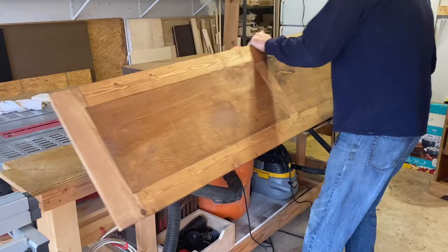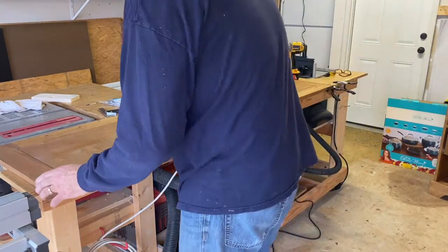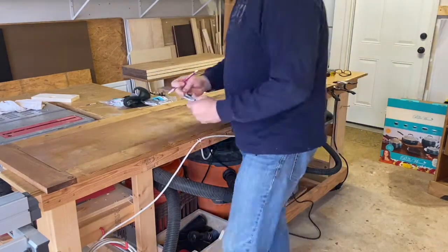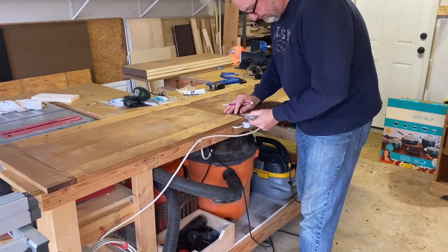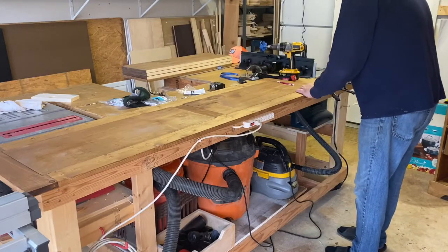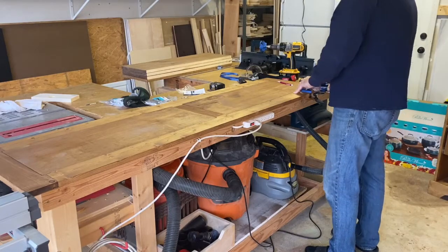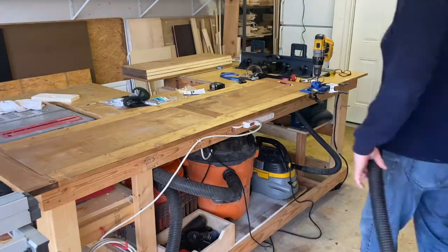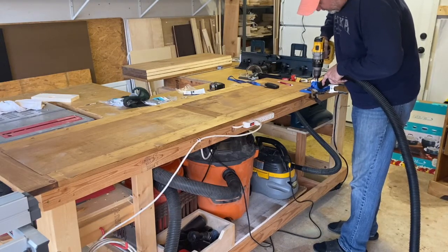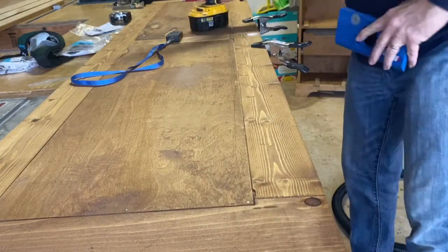Next I just want to show you real quick how I did the hinges. Real simple — you basically figure out where you want them to be, make your marks, and you need a longer line for each one to use the jig. I'm going to use a Kreg hinge jig. You mount the bit in the drill, I use my dust collection there, and drill it out. Here I am drilling the last one — there's a line on the piece and a line on the jig.